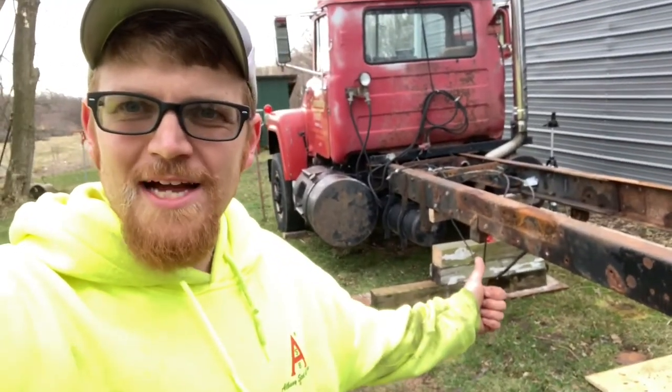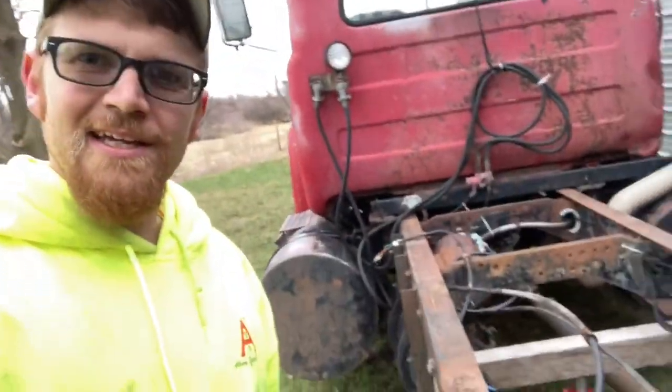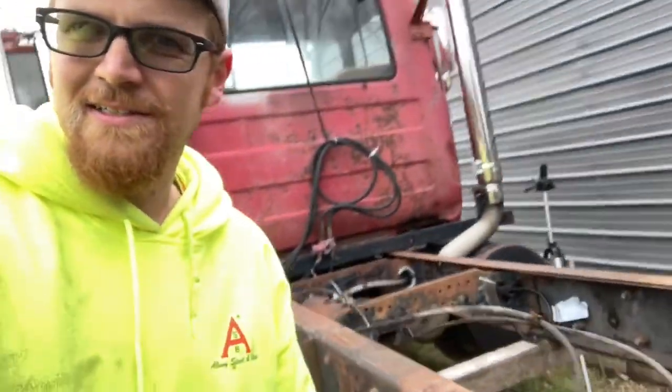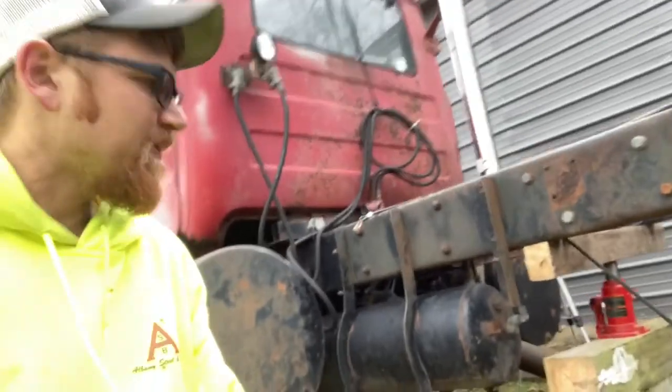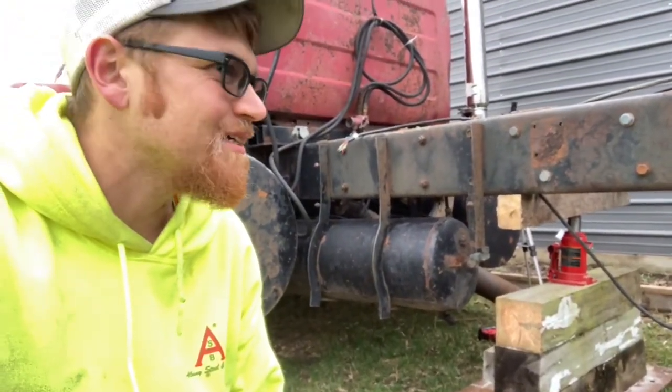I'm going to get some more blocks under this. I just used a bottle jack and some wood here, and I'm not really trusting that, so I'm going to put some wood in there and we'll see what happens.